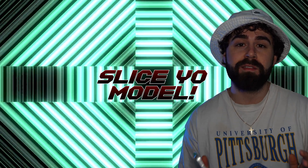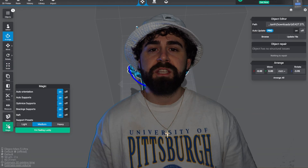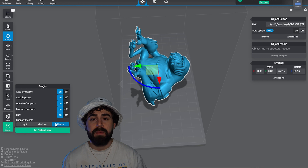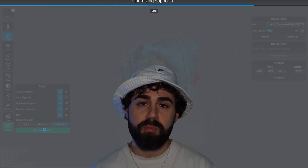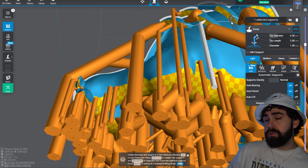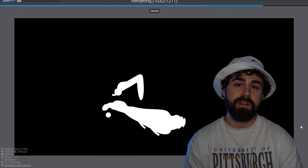Step two is to slice your model. I'm going to drop Wildmutt into Lychee Slicer and scale him to size. I'm using Lychee Slicer because it has this really handy magic tool that will automatically orient your model and automatically add supports. But I'm also going to add some manual supports just to be safe. Once we're happy with the results, we can hit slice and send it to the printer.